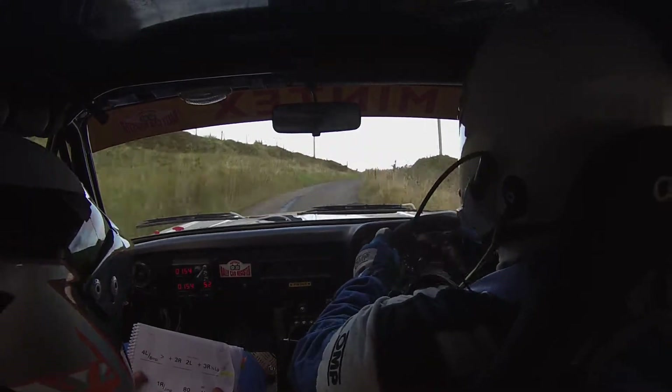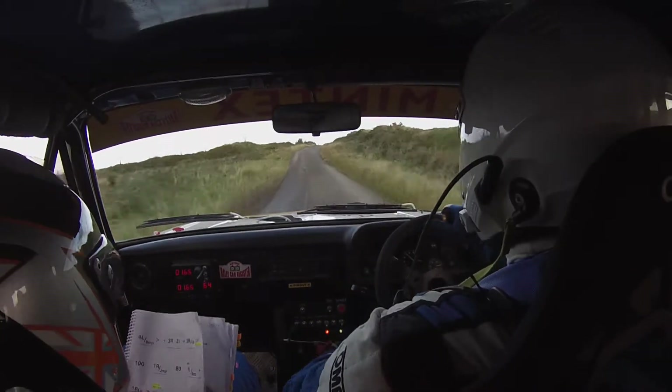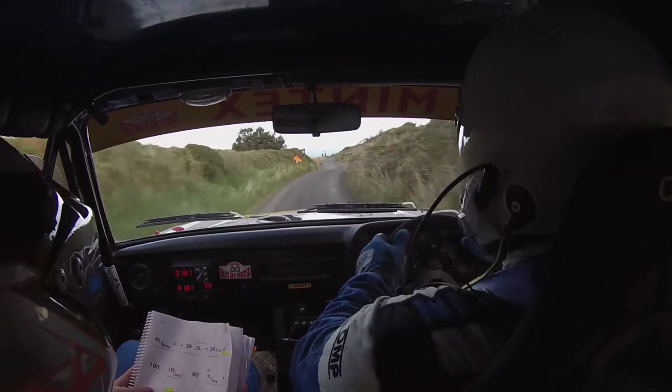And 3 right half long, tightens slightly, 100. 1 right over jump, 80. 1 left over bump, and 2 left, 60. And 1 right long, into kink, past lane, 80. Keep left, into acute hairpin right, don't cut.